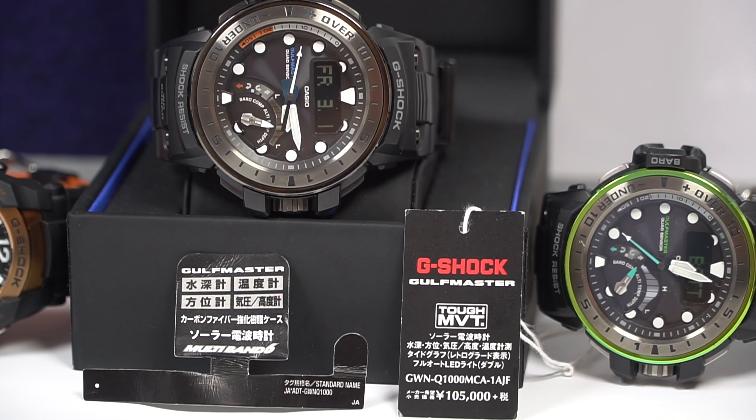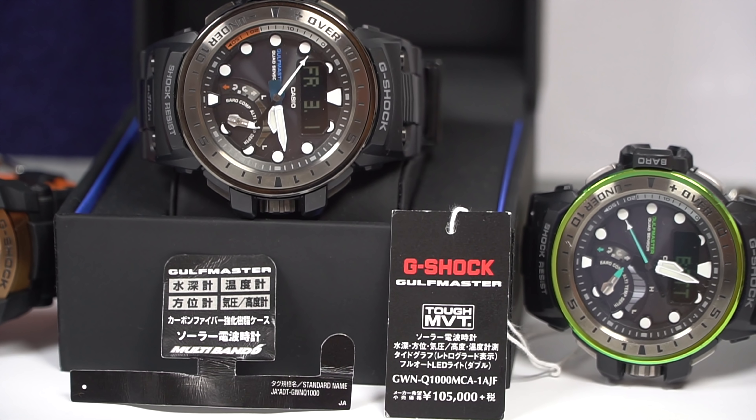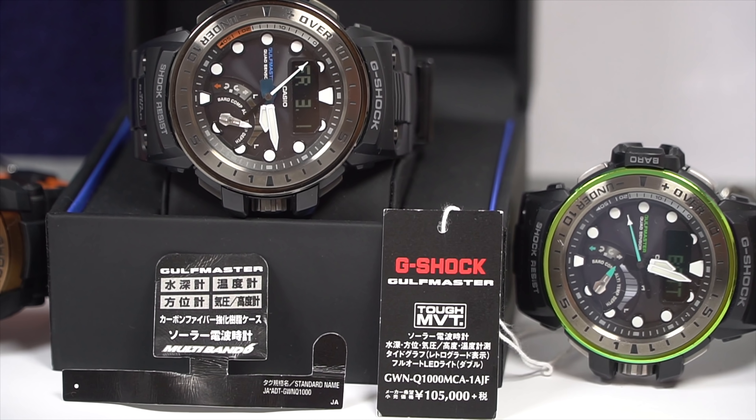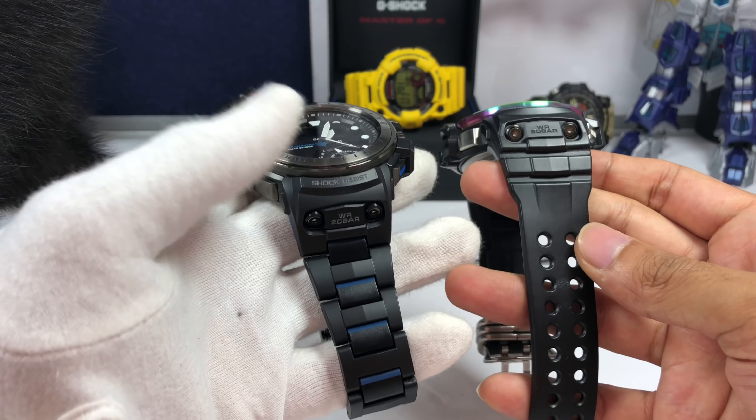To be a little bit more specific, this is the GWNQ-1000MCA-18JF, retailing at 105,000 Japanese yen, first released in September 2017 — the same year that I got this Golf Master.